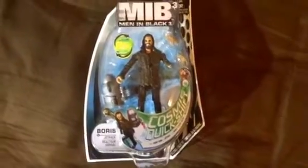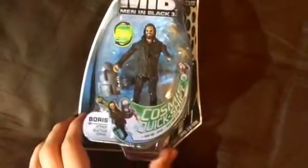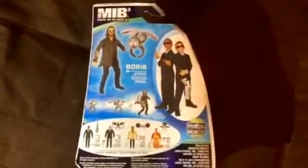Another quick video — we're going to look at a Men in Black 3 character, Boris. He was my personal favorite character from the movie. I can't remember the actor's name right now, but he did a really good job in the role of Boris. This one came out in 2012.